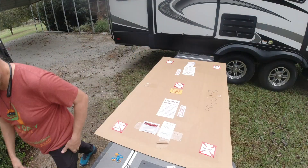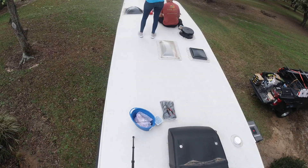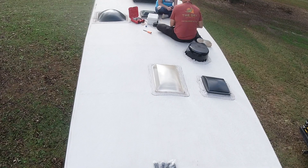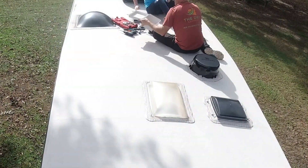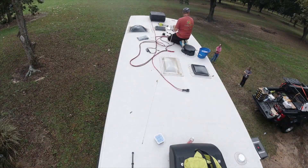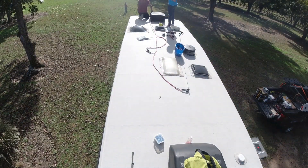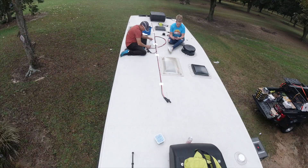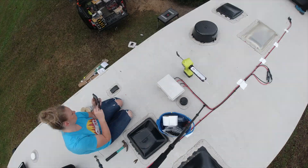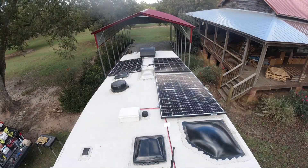First we went up on the roof and got the solar installed, then we had to pull new wiring from the roof down — and that was a real challenge. We had her in the basement and me on the roof, then vice versa. The basement on the Reflection is only about 20 inches tall, not a drop-Z frame, so it's tight. Crawling in there and pulling the wire was tough — it was practically pulling her up.